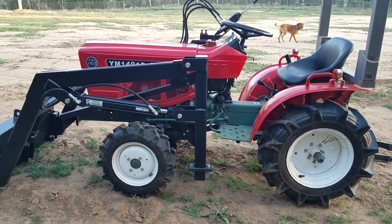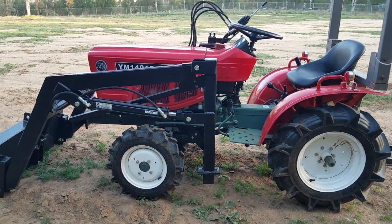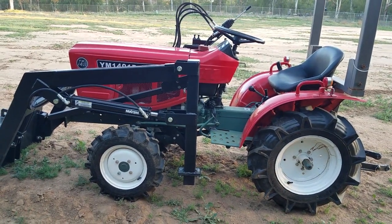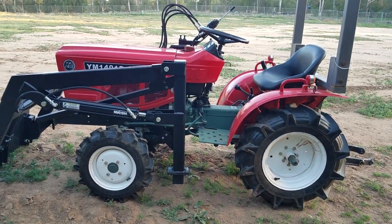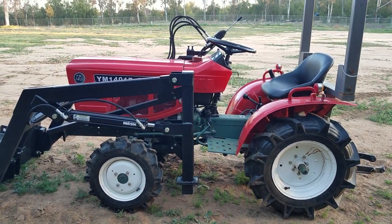If you want to see this tractor, any other tractors we have, any implements, or how-to type videos, go to our website at toughtractors.com — T-O-U-G-H tractors dot com.